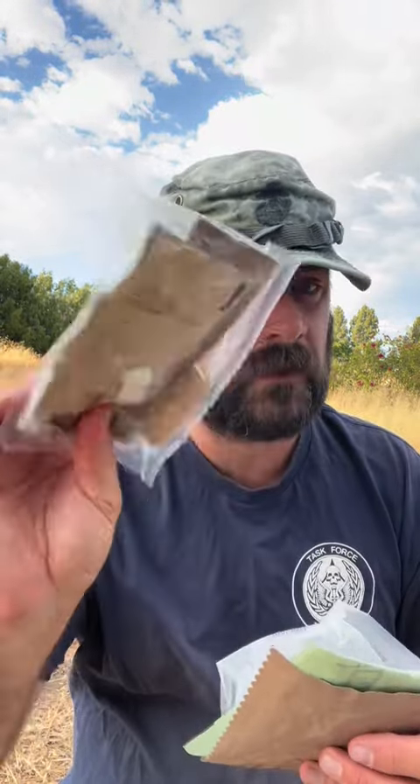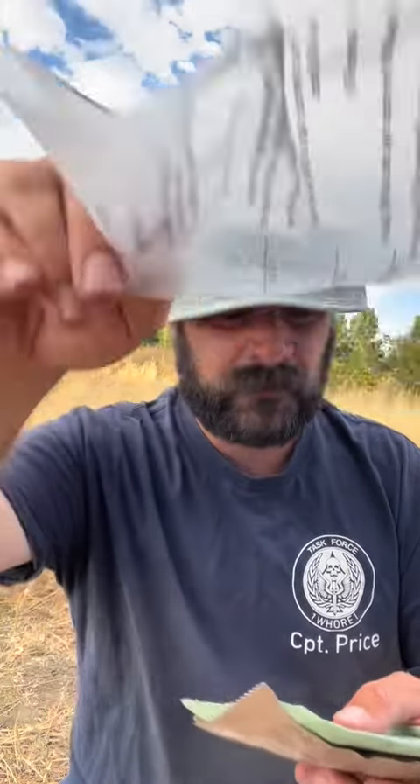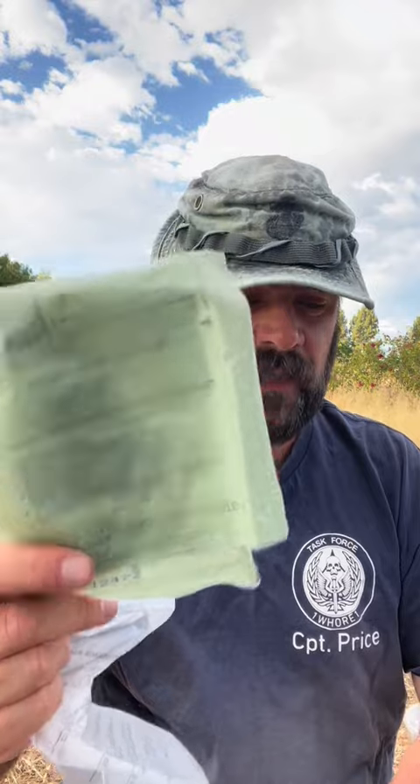And we've got... what is here? Cheese spread with something — cheese spread with jalapeños? Cheese spread with bacon? I don't know, we'll find out. Up beverage bags, flameless ration heater.